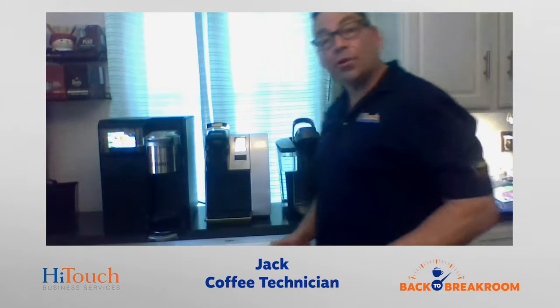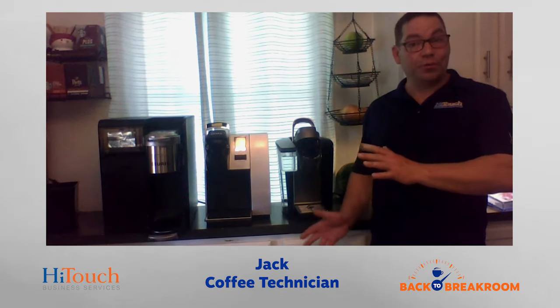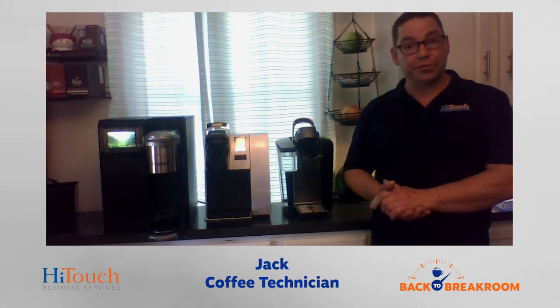Hi there. My name is Jack. I'm a coffee technician with High Touch Business Services. I wanted to show you these three most common Keurig machines and show you how to clean them up and get them ready for service again.